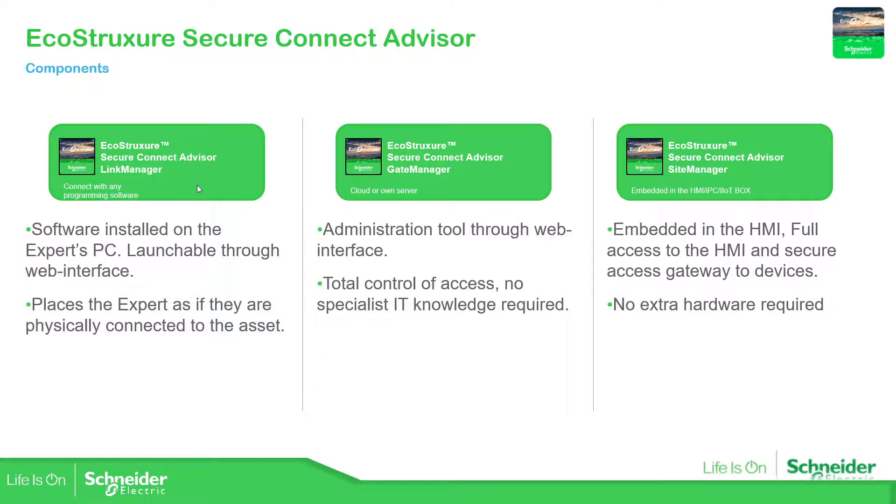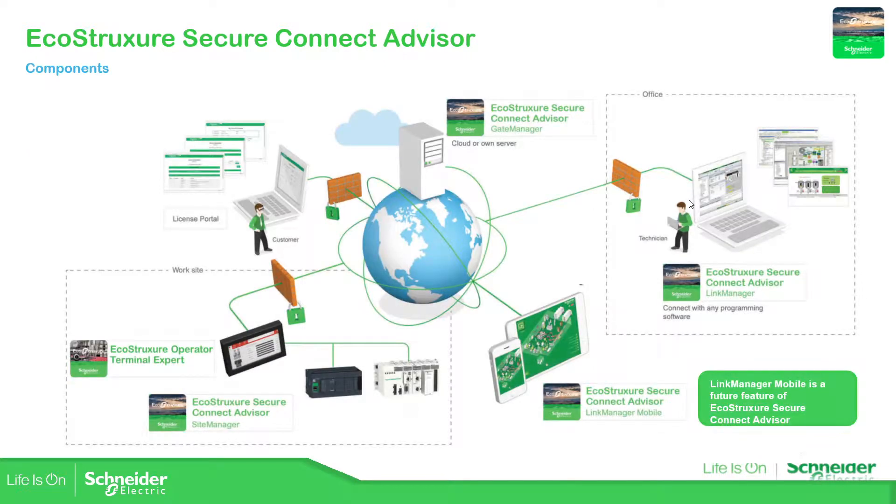So when the technician uses the laptop to connect to the Gate Manager, the Gate Manager will open the Link Manager in order to establish communication to the PC. On the other side, the Site Manager will have information that allows the HMI to connect to the Gate Manager, completing the communication link. This is the final architecture: the technician's laptop with the Link Manager connects to the cloud where the Gate Manager is, and the HMI at the work site has the Site Manager on it.